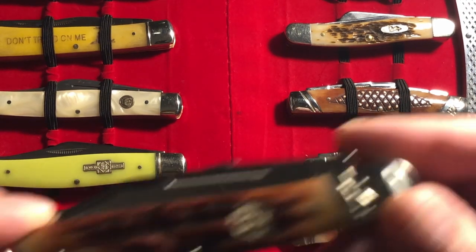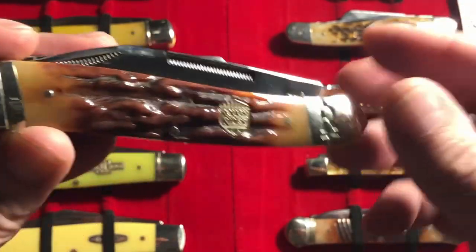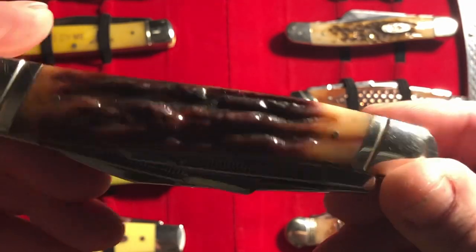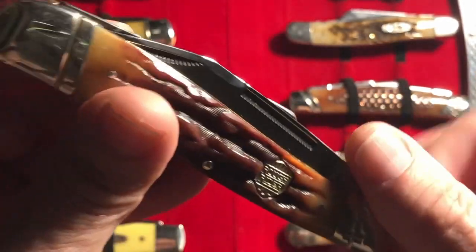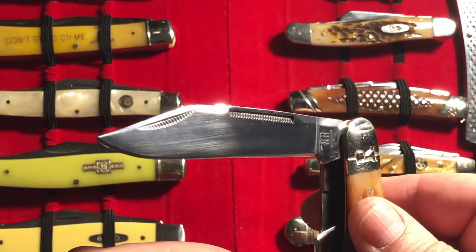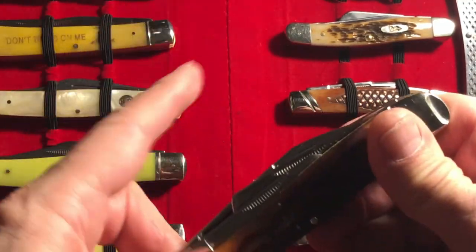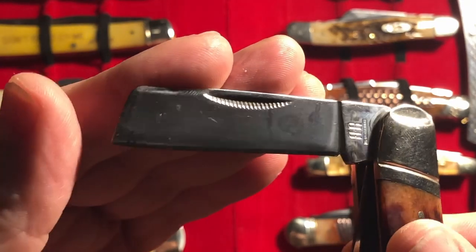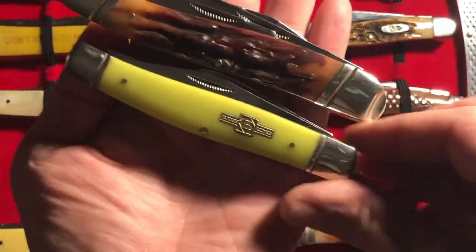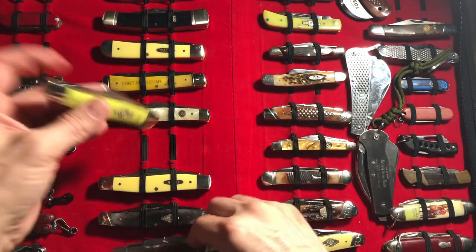Coming in at number four, let's make the Jumbo number four. This is a new one I showed in a video not too long ago. It's extremely tight — this could have the best fit and finish in the Rough Riders; it's really close. I'm really attracted to the double nail nick on the main blade, and I like the shape of the main blade. The half stops are awesome, everything about this is good. Sorry for the smudges — obviously because of the size I'll put it in at number four, but otherwise I really, really like this knife. I like a big knife. That's number four.